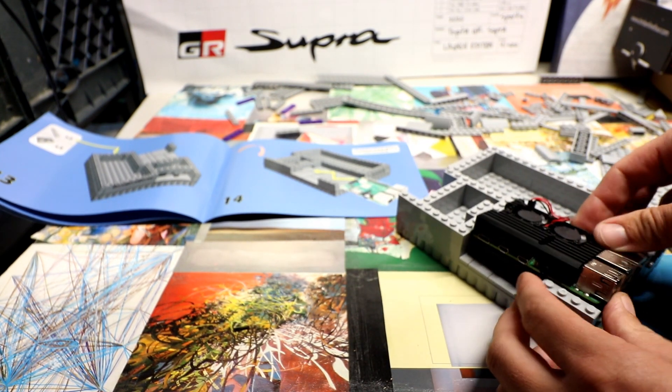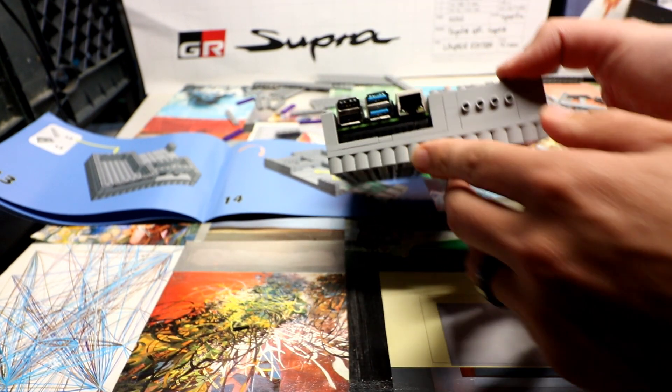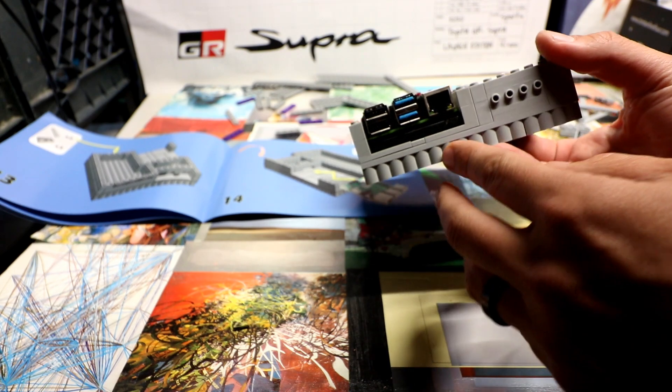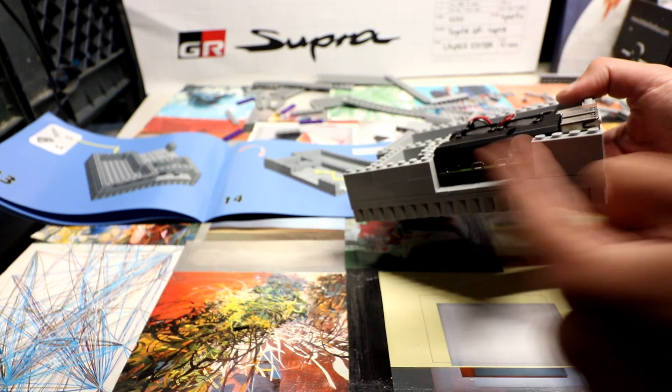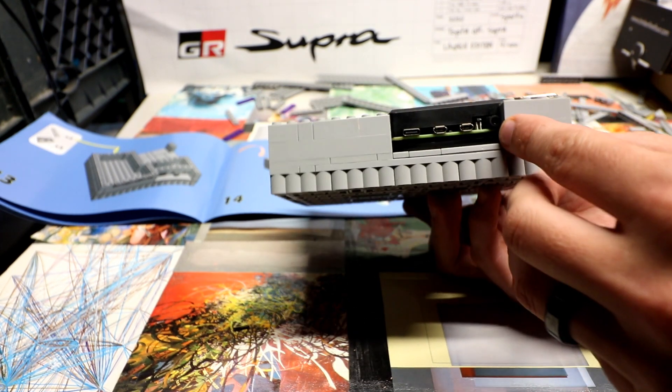The other thing is, as you'll see at the end of the video, you can kind of remove one of the corners and then easily remove the Pi itself. It's not like you have to open the entire thing and it's a five-minute process. So it's not great, but it's not all that bad either.